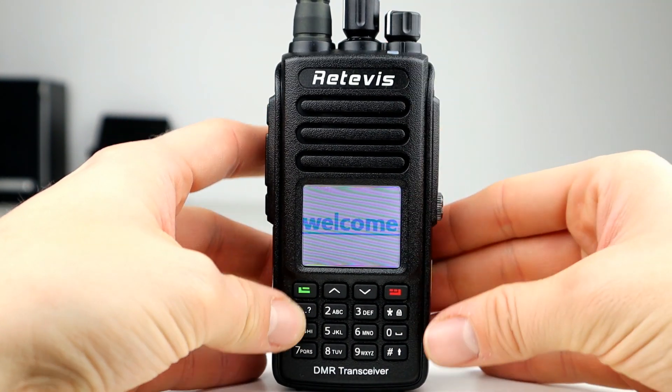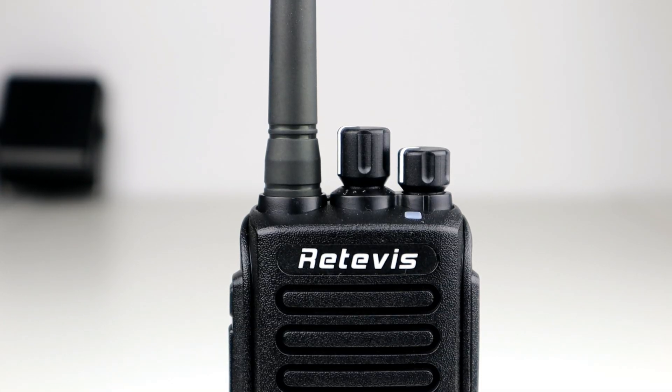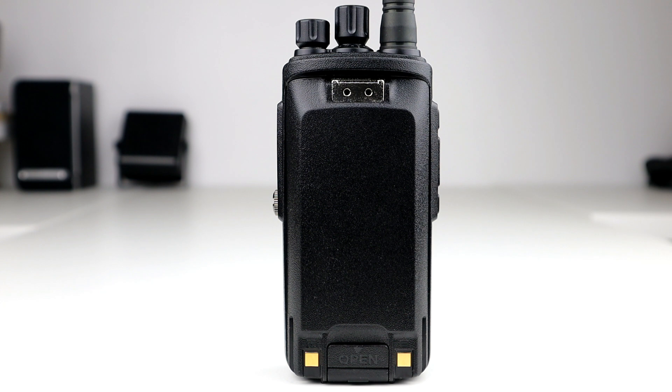The battery just slides into place and locks with the clasp at the bottom. On top you can see the SMA female adapter where the antenna goes — the package includes two antennas. There's a channel select knob on the top as well as the volume and on/off knob, and again everything is sealed with rubber gaskets. On the back we've got the battery charger contacts for when it drops into the cradle and two holes for the belt clip.